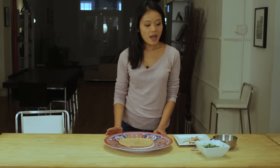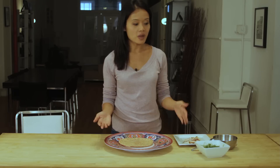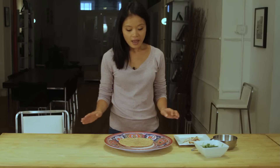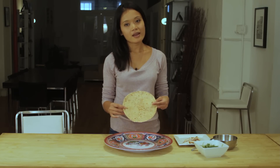Now it's time to assemble your wrap. With this wrap you can use any lettuce you want. I'm picking arugula because I love the peppery taste that it brings to the dish. As for my wrap, I'm using a whole wheat wrap because I think that whole wheat adds a heartier flavor to your sandwich.